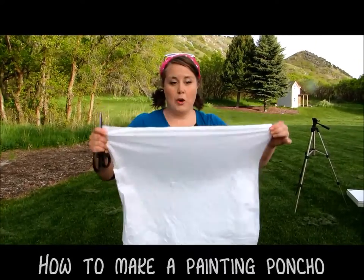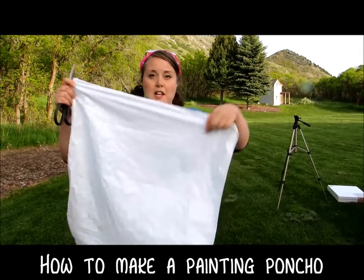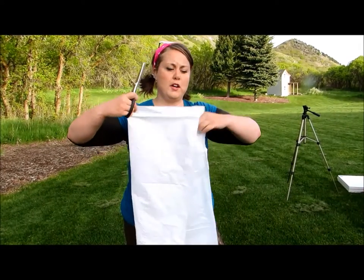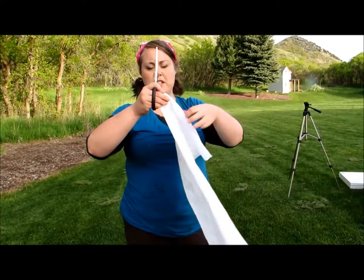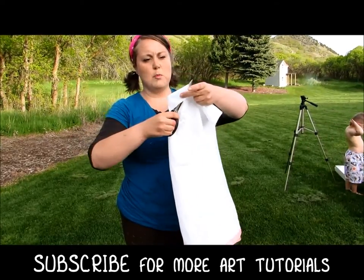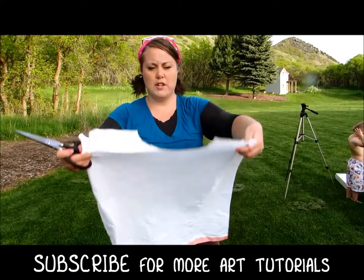Making a painting poncho is super easy. You just need a garbage bag and some scissors. Fold the garbage bag in half, then come to the folded side, take your scissors, and cut a swoop up — so when you open it, it looks like that, kind of like the collar of a shirt.